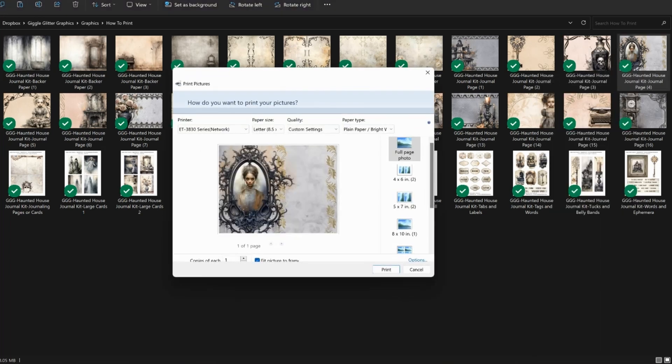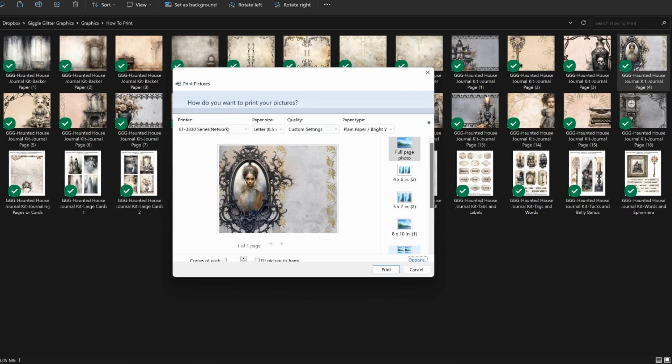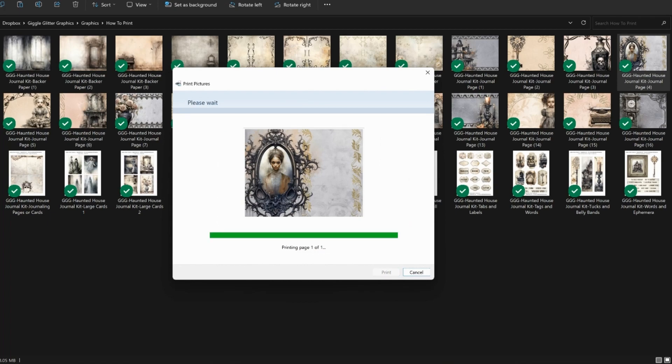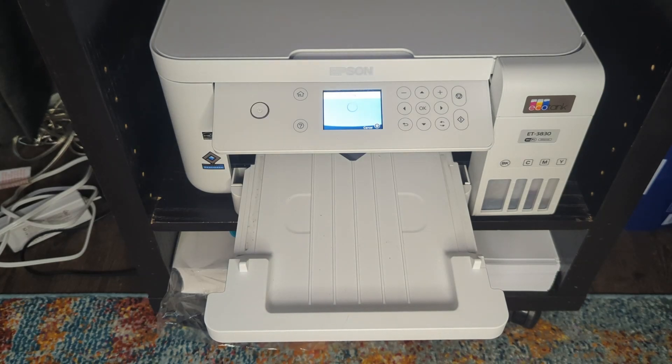So I'm going back to print, unchecking Fit Picture to Frame. Usually once you've printed with those options it will keep them, but let me go to Options, Printer Properties, and double-check the quality — because mine can get set down. It's all the way up, good. I always check it. And then I click Print. Now it's sending it to the printer — it is a wireless printer.